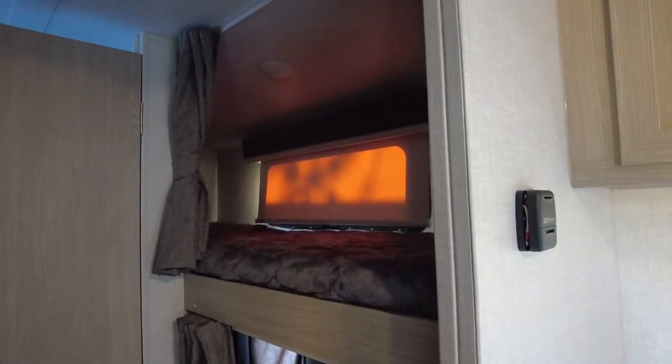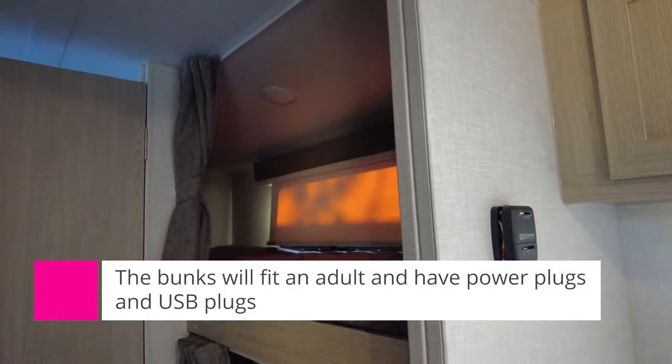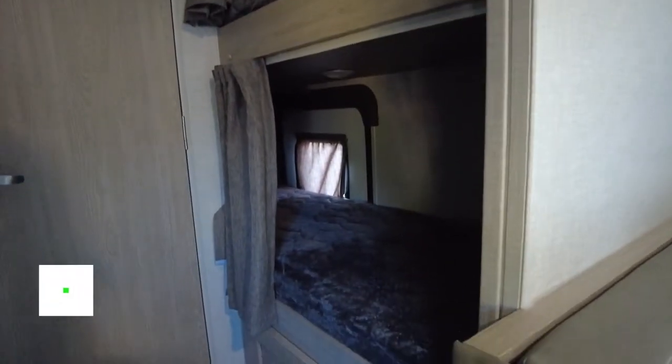On this side of the trailer you can see the bunks. There's a top bunk with a ladder, and a bottom bunk. They are identical in size.